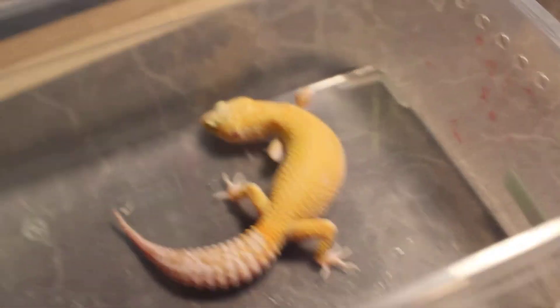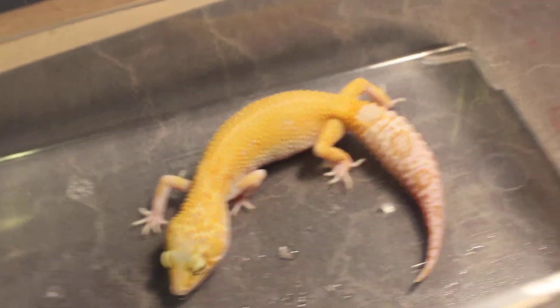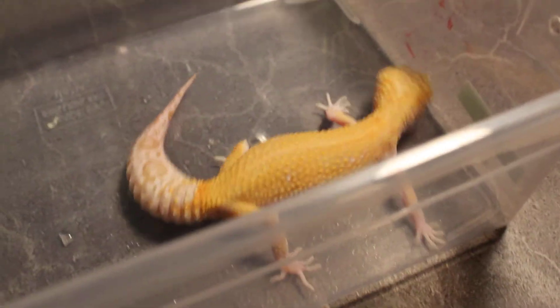Hey guys, it's me again. So I just showed this female Trimper Sunglow, bred by David Tine Geckos. And like I said, she's young yet, but she's already been ovulating.